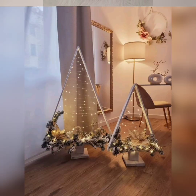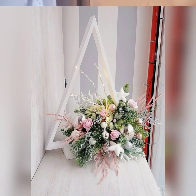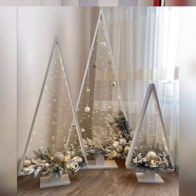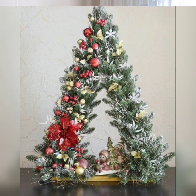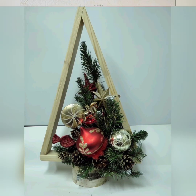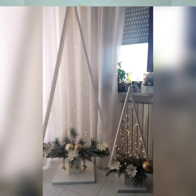So watch the video till the end and enjoy the incredible centerpiece ideas. Write us in the comment section which idea you like the best and the most from this video.